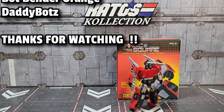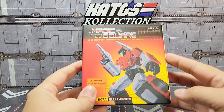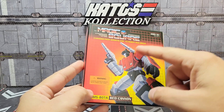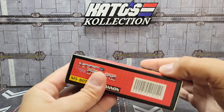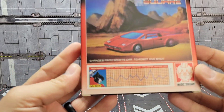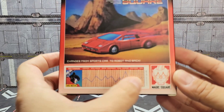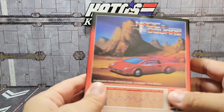Let's take a look at the box. I always like Magic Square's packaging — it looks very old school G1. You've got the Red Cannon Sideswipe on the front with his shoulder cannon and gun. Love that artwork. You've got Magic Square on the side, alt mode on this side, and some more artwork on the back with stats. I like their nod to the old school boxes.